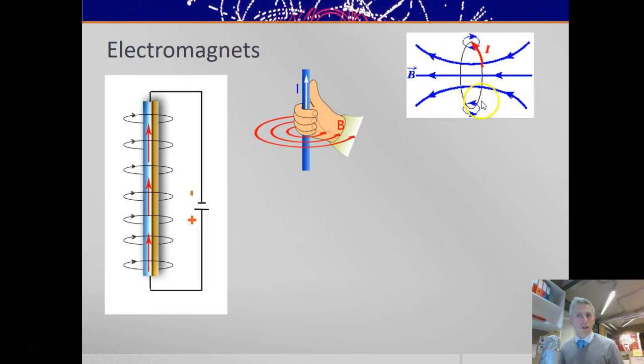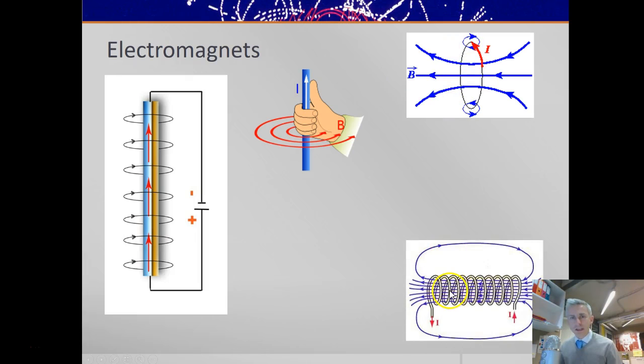If you wrap a current round in a circle, then that field applies all the way around the circle, and it means the field goes always through the centre of the coil in the same direction. If you stretch that circle out and make a number of loops, you make a solenoid. A solenoid is an electromagnet, and you can use the right-hand grip rule to determine — if you know the current direction — you can work out that the magnetic field goes through the centre of this coil.